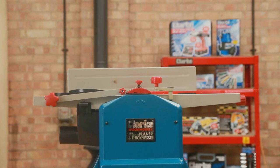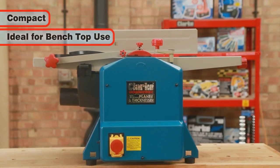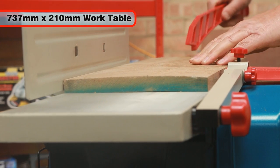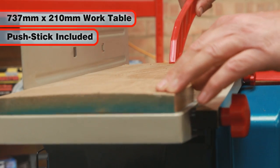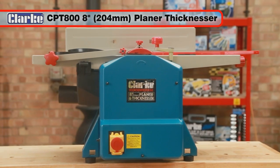For real convenience, it is compact, making it ideal for bench top use in the home or professional workshop. The Clark CPT-800's aluminium tabletop measures a generous 737x210mm and a push stick is also included. The Clark CPT-800 planer thicknesser will give you many years of great service.